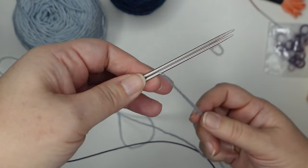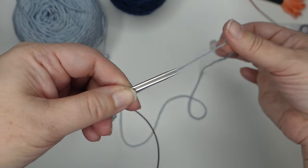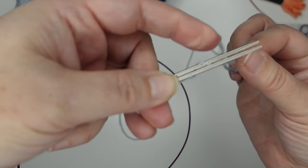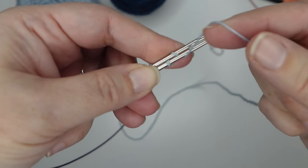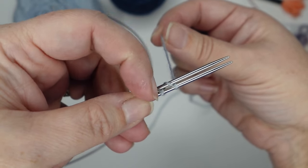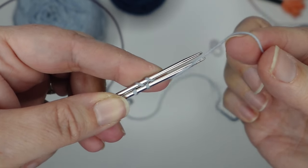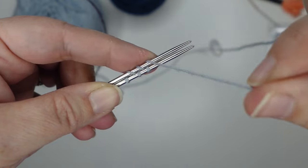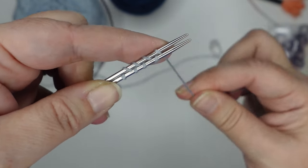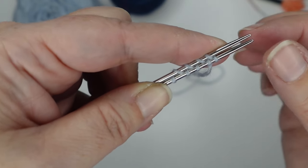To cast on we're going to use the figure eight cast on. Get that yarn tail out of the way — take your working yarn, come behind needle one and then between the two needles, then under needle two and back up between the needles. That's two stitches cast on. We're just going to repeat this process until we've cast on eight stitches altogether — four stitches on each needle, not including the slip knot. We hold that in place once we have all of our stitches.